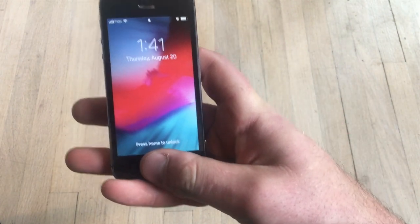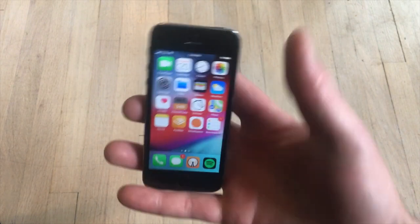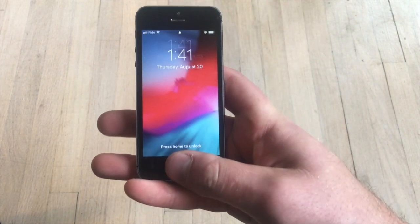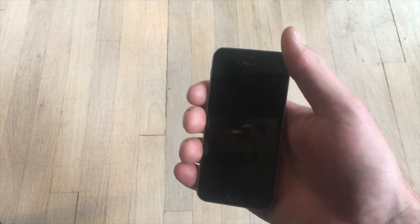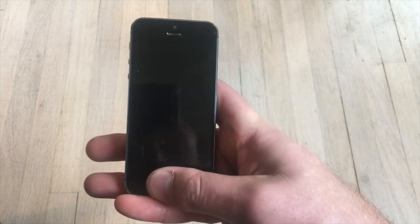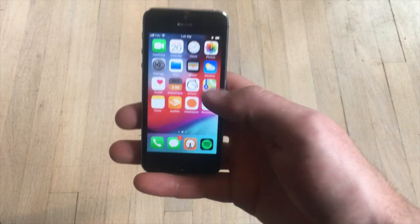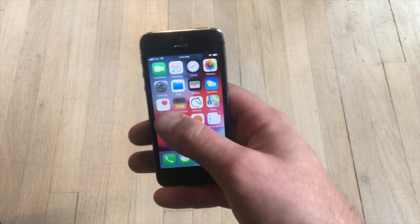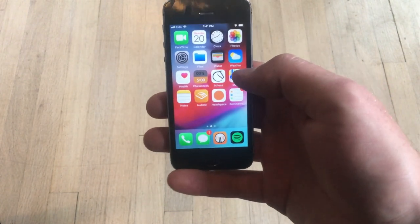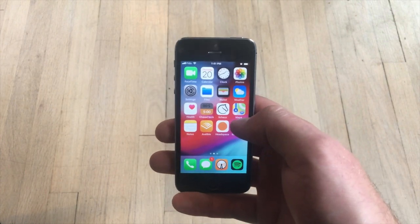Privacy is better because you don't need a passcode — you can use your fingerprint sensor, which is a lot faster. I didn't even ever lock my Light Phone because entering a passcode, I just couldn't be bothered. But with this, the fingerprint is fast, even though it's first-gen Touch ID — it's totally adequate. You have reminders, notes, health, FaceTime — all this stuff that is not necessarily distracting, but is super enriching.